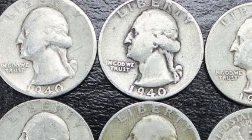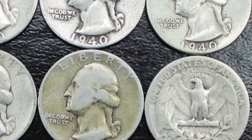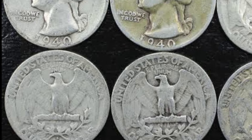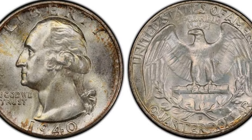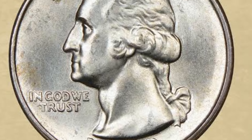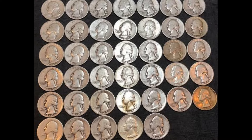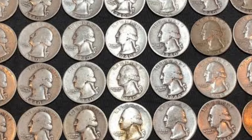The 1940 quarter obverse shows the left-facing portrait of George Washington, the first U.S. president. He looks serious with an official hairstyle of that time and a sharp gaze directed into the distance. The 'In God We Trust' motto is in front of his throat, while the date is placed below the neck truncation. You can also read the word LIBERTY written in capital letters above the president's head. John Flanagan's initials are modestly engraved in the cutoff. The 1940 quarter reverse features an eagle with spread-out wings, resting on a bunch of arrows placed above two olive branches. Thirteen arrows symbolize American preparedness for war, while the twigs represent the nation's striving for peace.